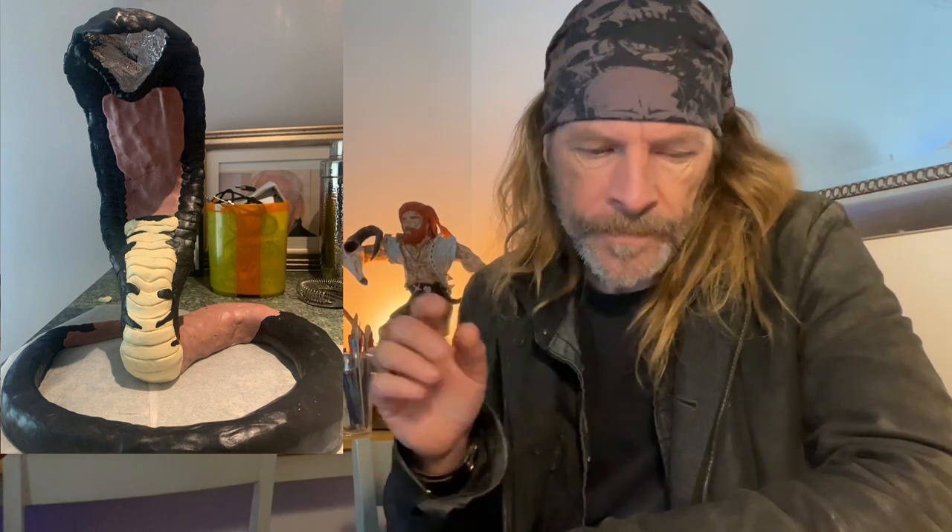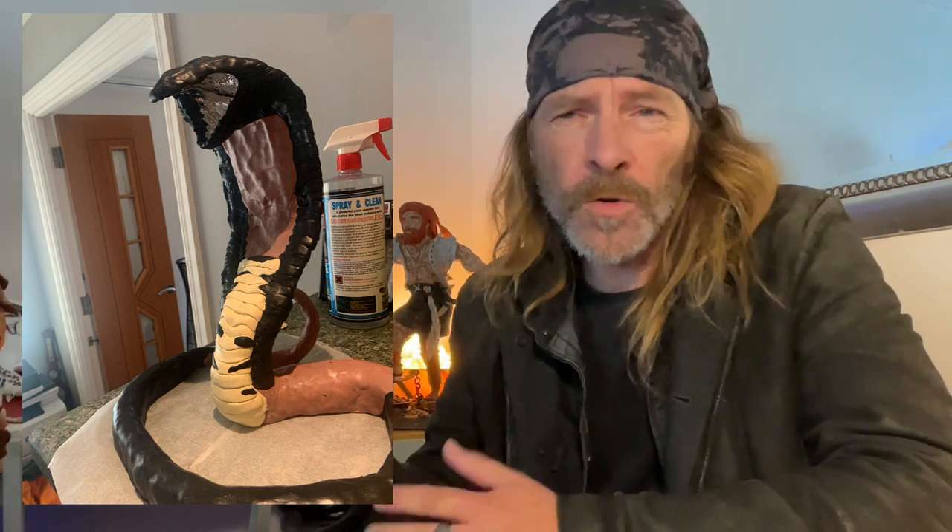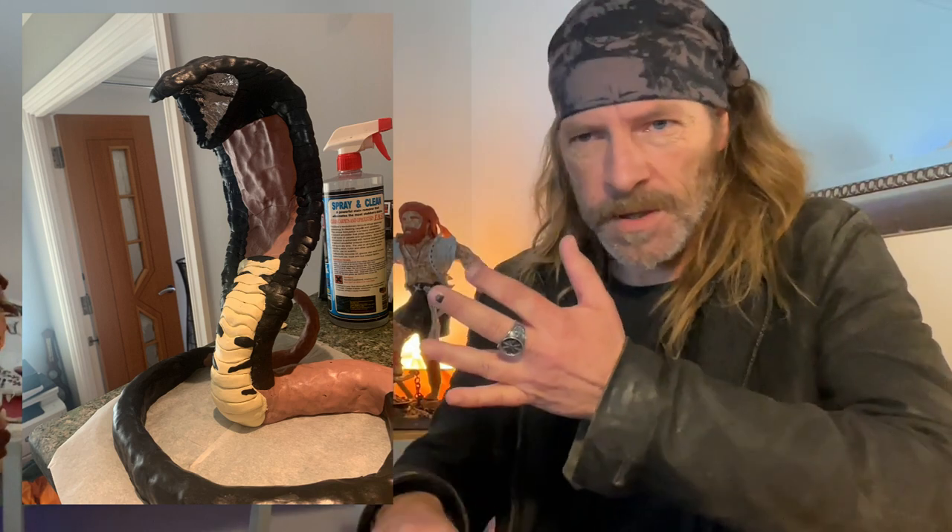I kept building him up and making the basic shapes, getting the jaw how I wanted it — I wanted him to look as if he was going to spit. Then I started to lay the pattern in. It was a really unusual pattern; I looked online at the colors and the pattern. I wasn't sure it would look right in the clay, but if you want to do an authentic snake you've got to go with the color and the pattern. I used a picture I found online and just went with it, and as I started to build it up it made more sense.